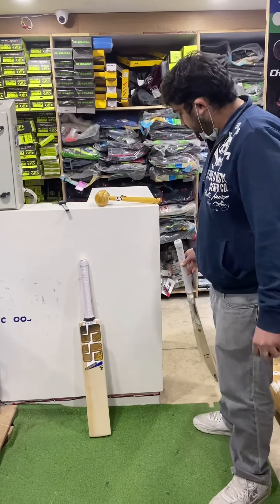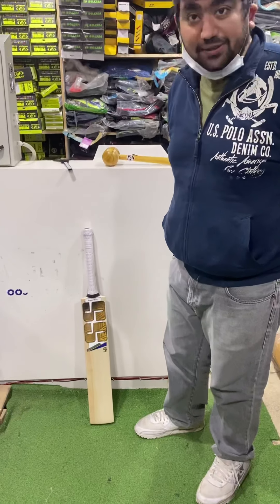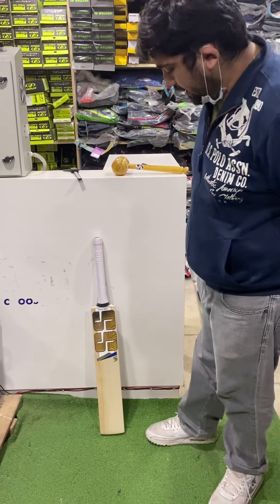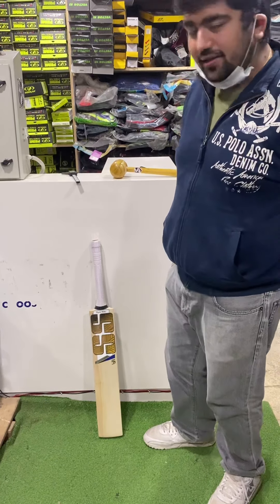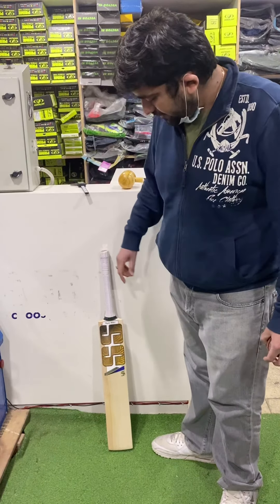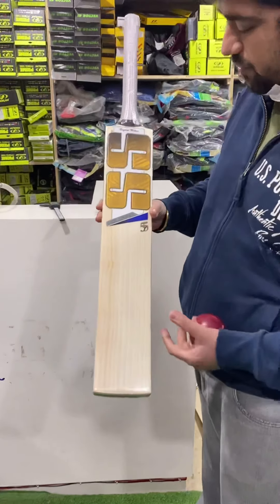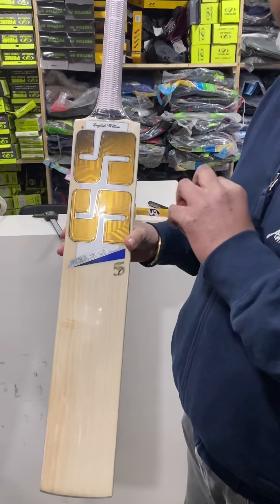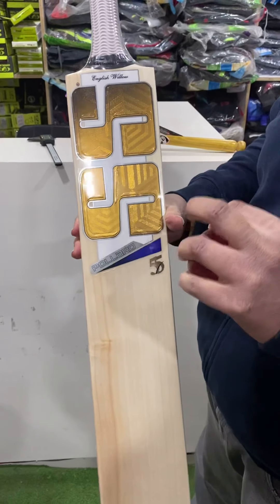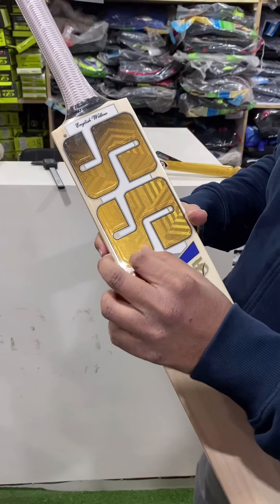Check out this new bat from SS — the new KP55 Polite Flare bat. Not much has changed functionally, but it comes with all-new stickers. We'll talk about the stickers first since that's the new thing. Genuinely very, very premium — this colorway looks lit and there's a 3D effect here.